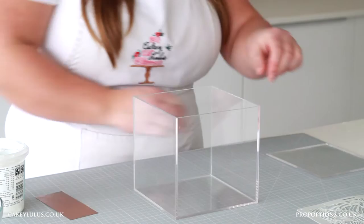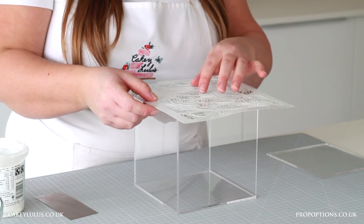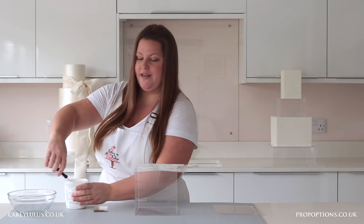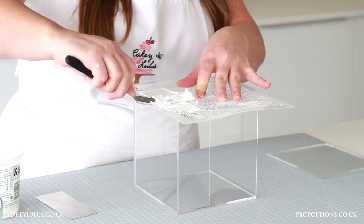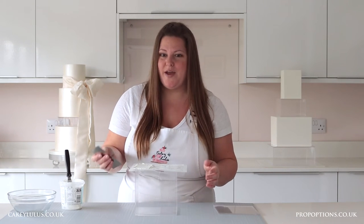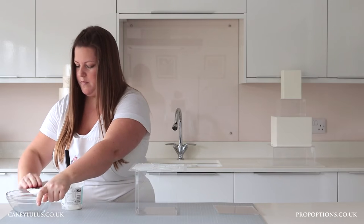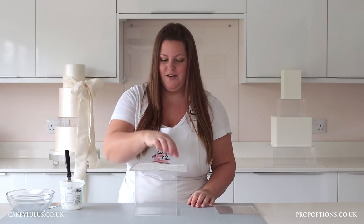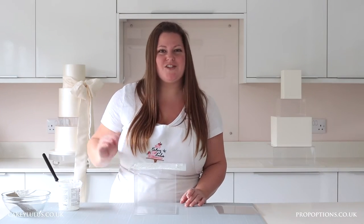Removing the lid and carefully turning it on its side, I'm going to get my stencil and place it on top, lining it up with where I'd like the pattern to be. Then using some royal icing I'm going to spread it over the top of my stencil, and then taking my scraper I'm going to scrape away the excess. Once you've covered the entire side and scraped away the excess, it's time to peel away the stencil to reveal the pattern.